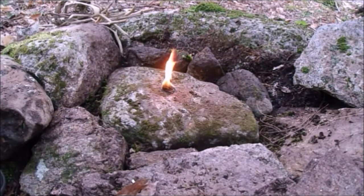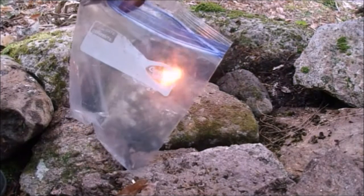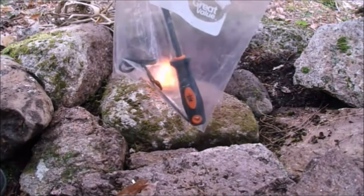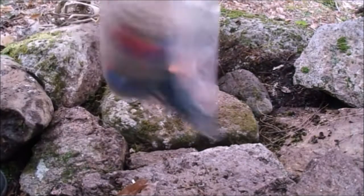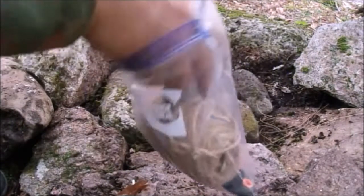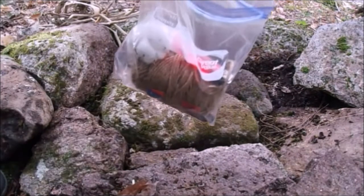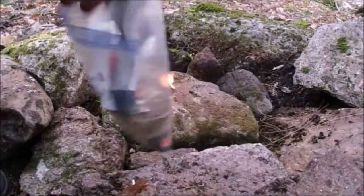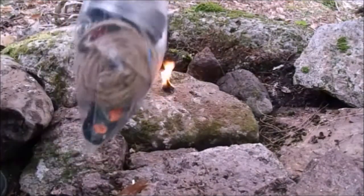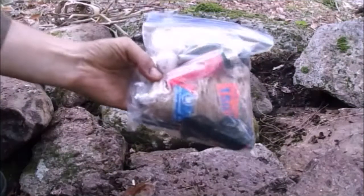The next thing I would do in building a kit is take a freezer bag — regular zip-lock bags are okay, but the freezer bags are more rugged. Put the ferro rod with the striker in there, then some jute, then some cotton balls. Around the house everybody has butane lighters — throw one of those in, throw another one in. Put in your tin. I like candle stubs — throw those in too.